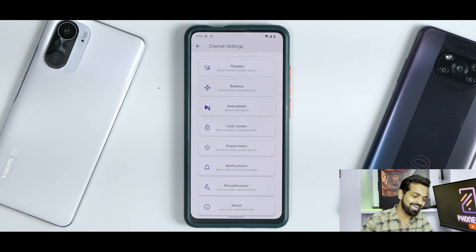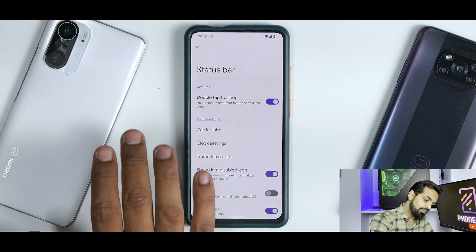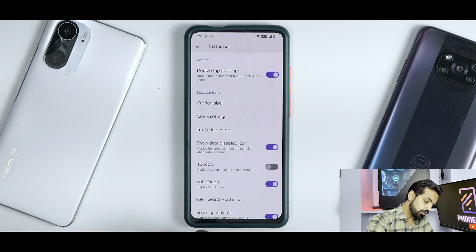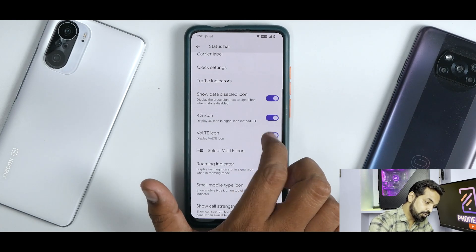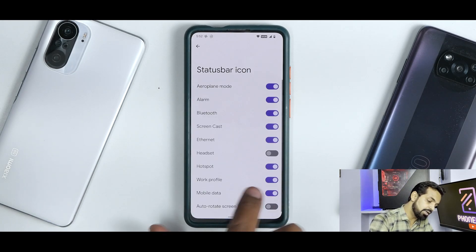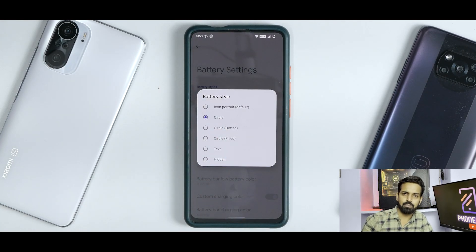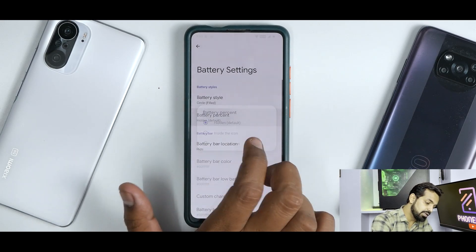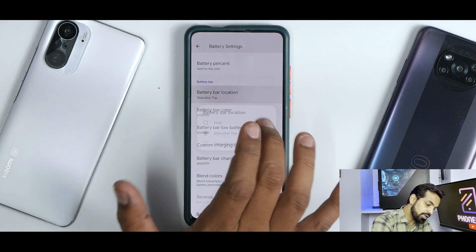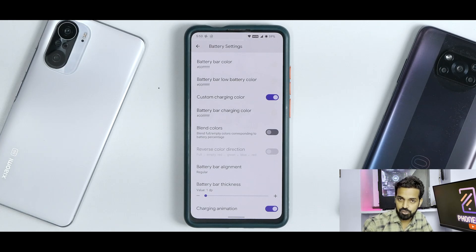In Status Bar, you already have a ton of customization: double tap to sleep, carrier label, clock settings, traffic indicators, show data disabled icons, 4G icon, VoLTE icon, and roaming indicator. You can enable the 4G icon and disable the VoLTE icon — these things are working, which is really good for such an early build. You have status bar items and battery settings where you can choose a different icon type, set battery percentage next to the icon or in the status bar top, and even keep a battery bar with charging animation.